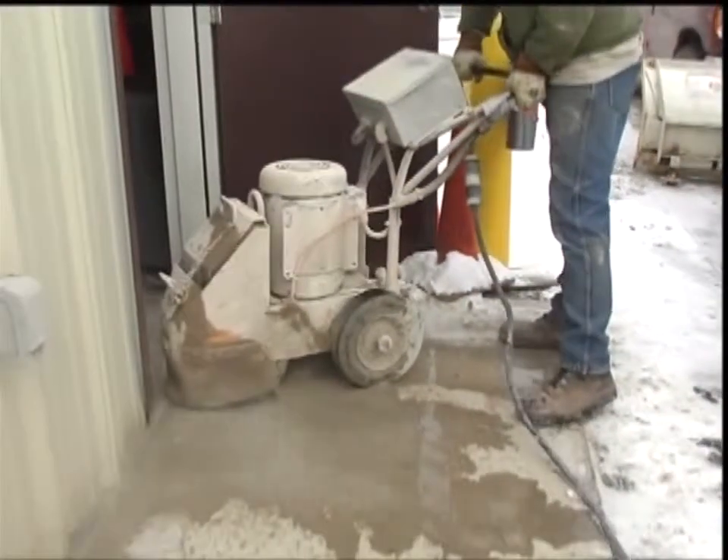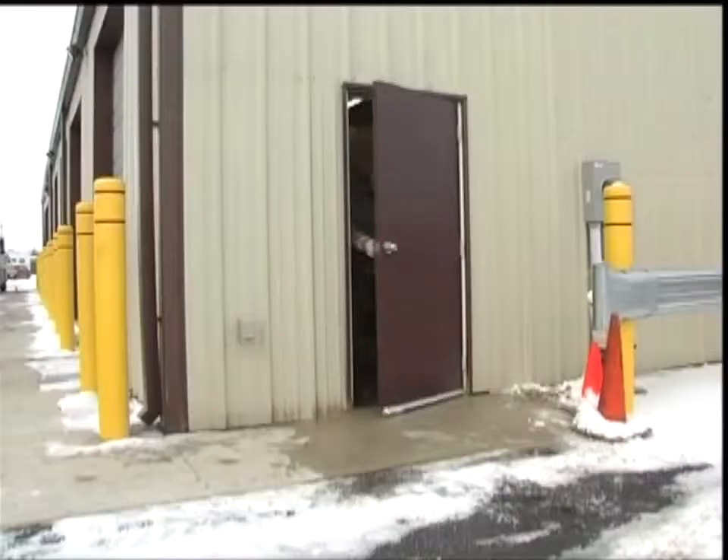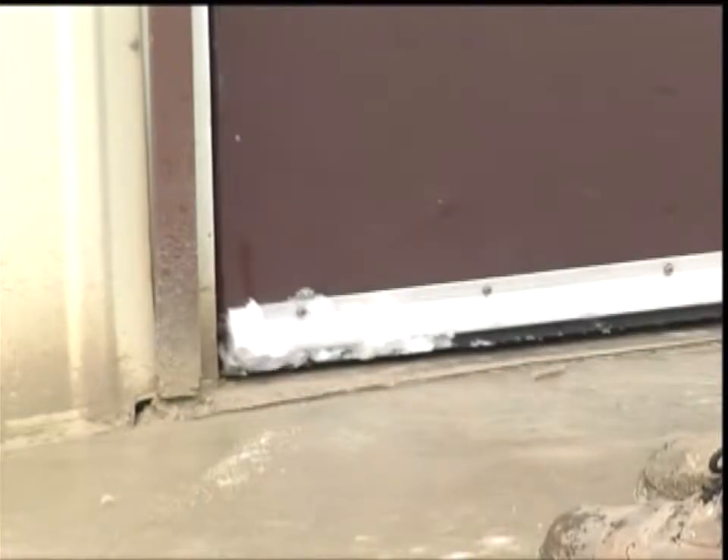Every winter we get calls from store owners who can't get inside their shops because the frost has heaved the slab by the entryway. Floor grinders can be used to solve this problem.